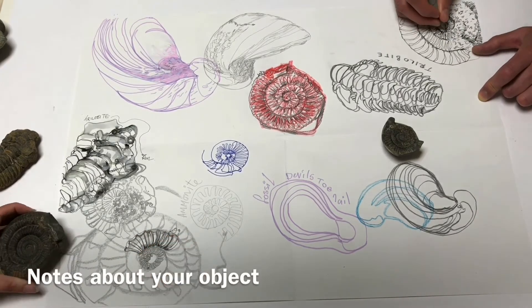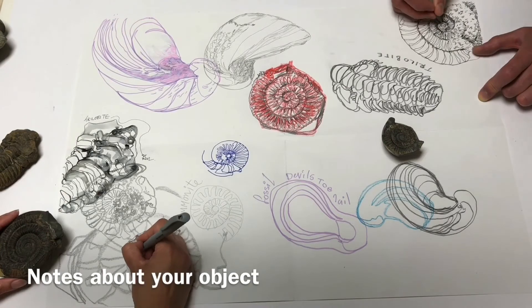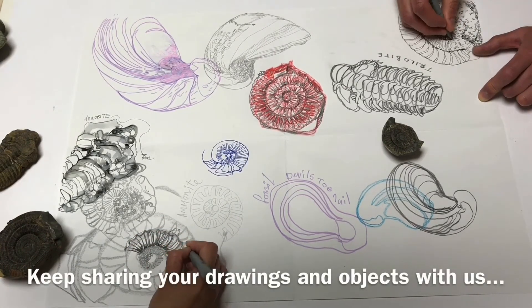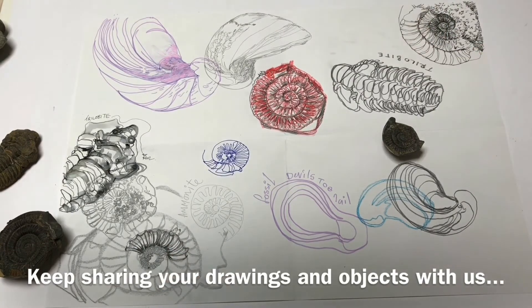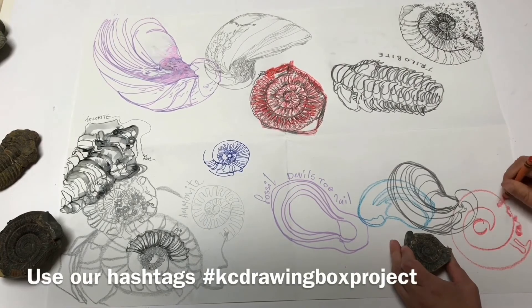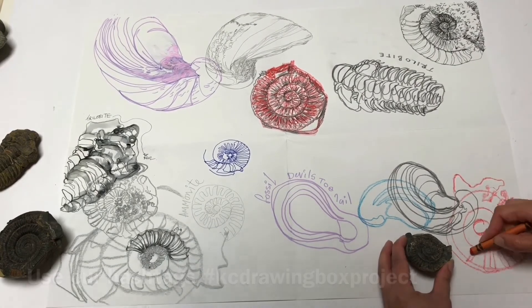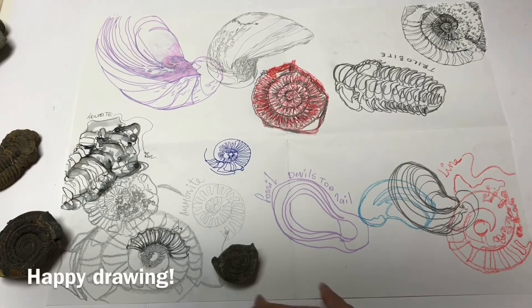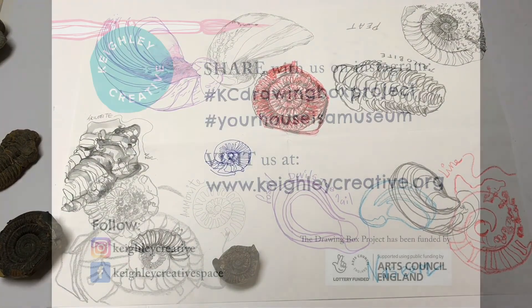We sometimes call this annotation. We're really enjoying seeing the drawings you're sharing with us day by day during this drawing box project. Remember to keep sharing and using our hashtags KCDrawingBoxProject and yourhouseisamuseum. We're excited that we might be able to share your drawings as part of a real exhibition at the end of the project — more to follow on this. Happy drawing!